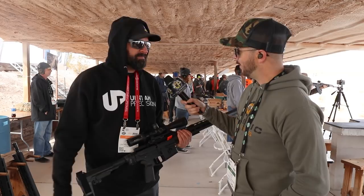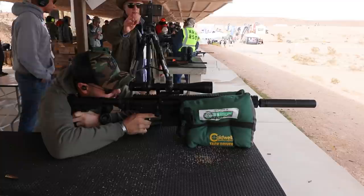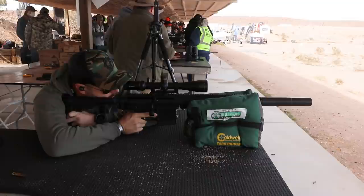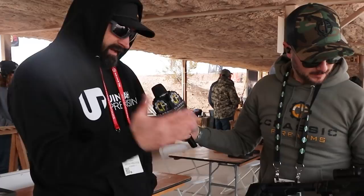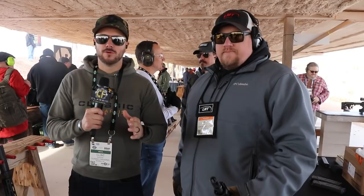This 13-inch Creedmoor we're taking out to 960 today. That's awesome — so it's kind of cool, let's go shoot it. That bolt is smooth too — that feels great. That is awesome. The fact that you guys integrated the AR controls — I just think it's really neat. Actually, it's not just AR controls — that is an AR lower. So you can grab an AR-308 lower and drop it right on there. That's fantastic. Thanks for taking the time. Check out Uintah Precision.